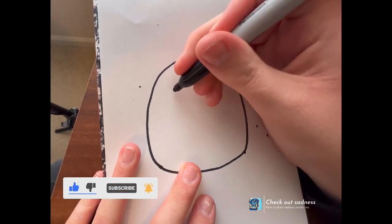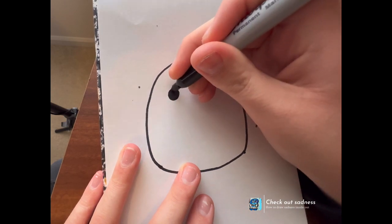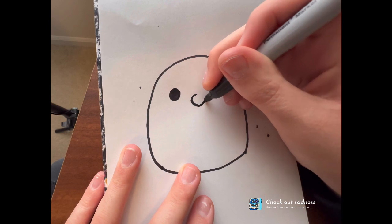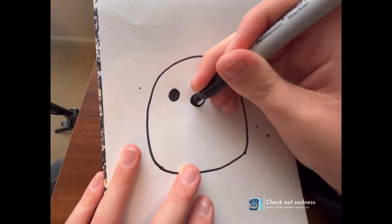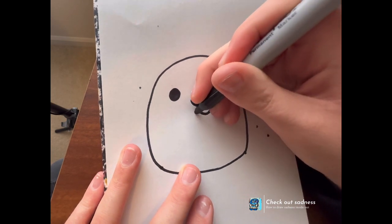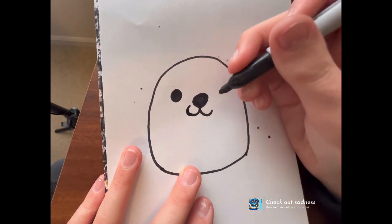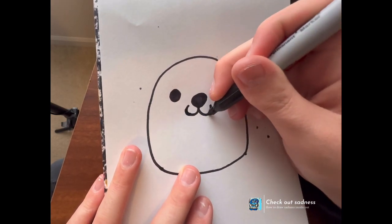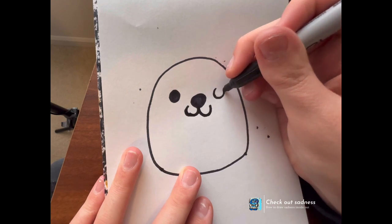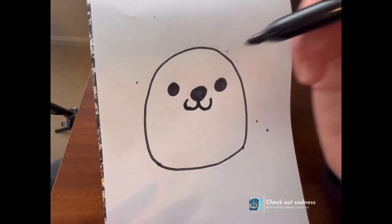So we're gonna want to do a little eye, and then right in here we're gonna give him a little nose, and we're gonna color in the nose like we do with everything. And then we're gonna give him another little eye, color it in — he looks so cute.